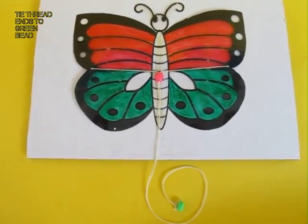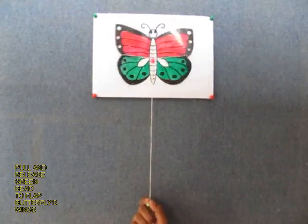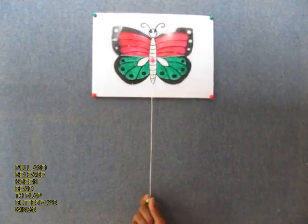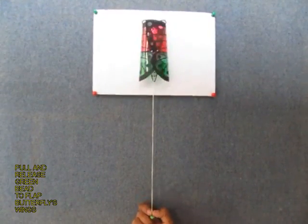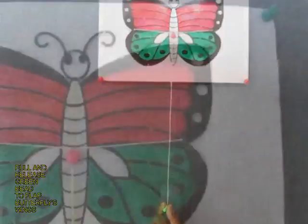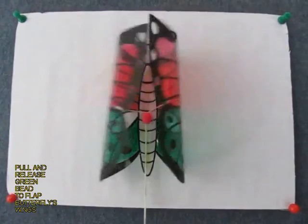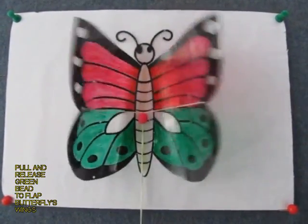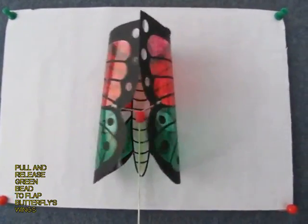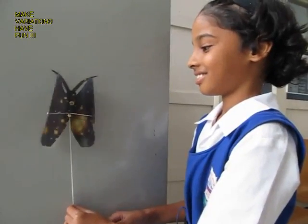Tie both ends of these threads to a green bead, and now the toy is ready. Stick this board onto a wall. Just pull and release the green bead below and you can see this butterfly flapping very beautifully — it looks amazingly elegant. Because of the stiffness of the transparency, the butterfly wings fold back again.